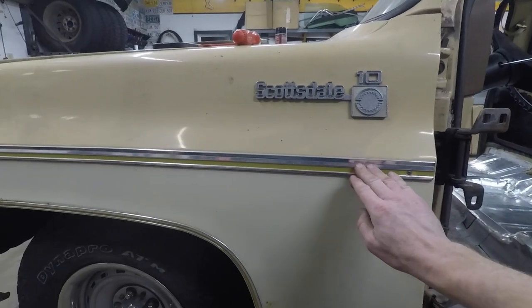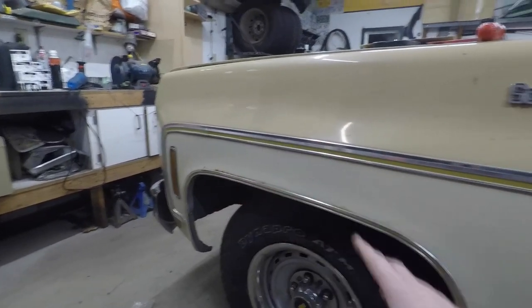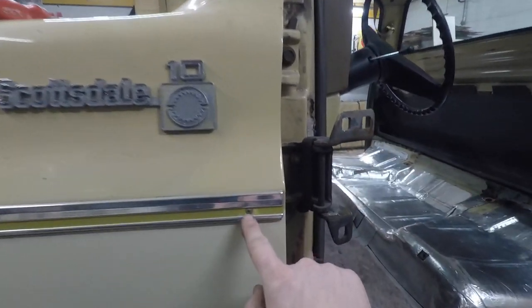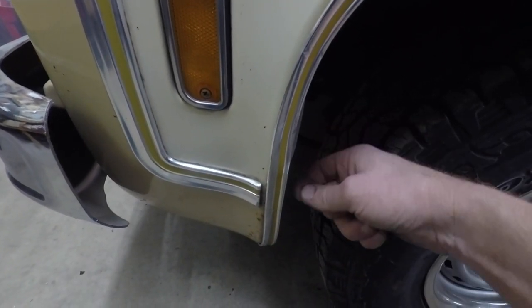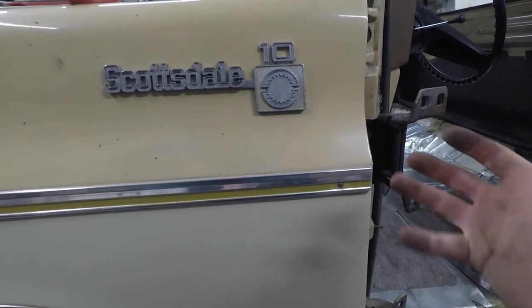There are only a couple of ways that this trim is held on. There are little clips behind the trim all the way around, but there's always a screw or in this case a stud that goes through the fender with a speed nut on the back. So the first thing I do is take out this Phillips head screw.